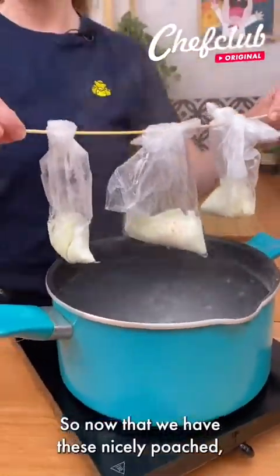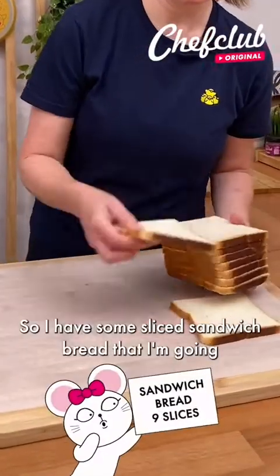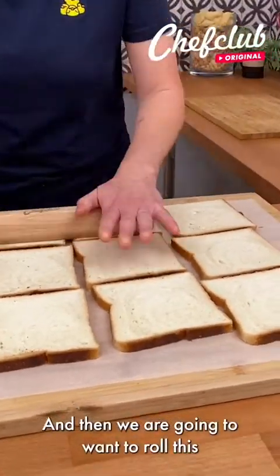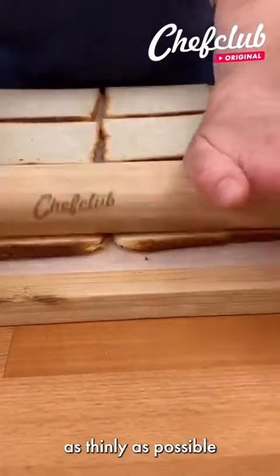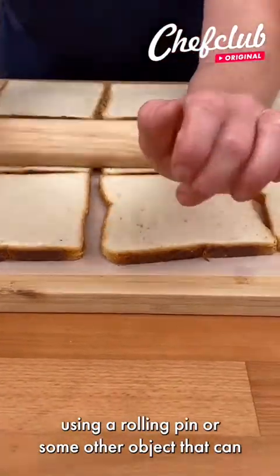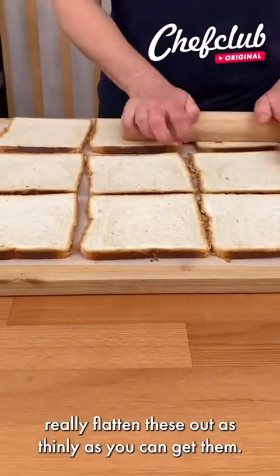So now that we have these nicely poached, we'll move on to the next step. I have some sliced sandwich bread that I'm going to place out onto my board, and then we're going to roll this as thinly as possible using a rolling pin or some other object that can really flatten these out as thinly as you can get them.